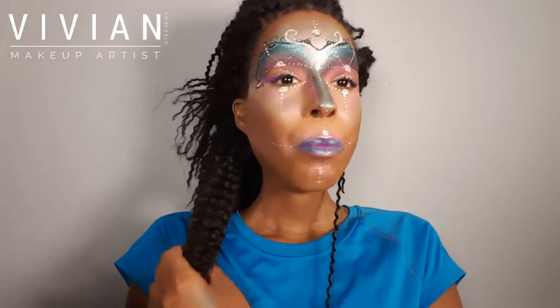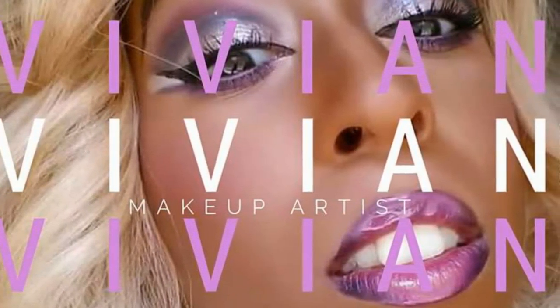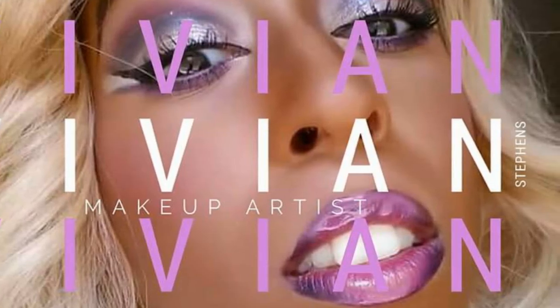And there you go — this is the complete look! Thank you so much for watching my tutorial. Don't forget to thumbs up, like, and subscribe. I'll see you guys in my next video. Bye!